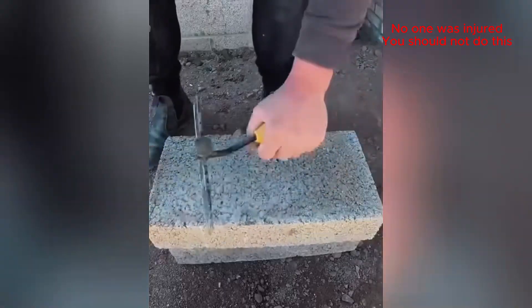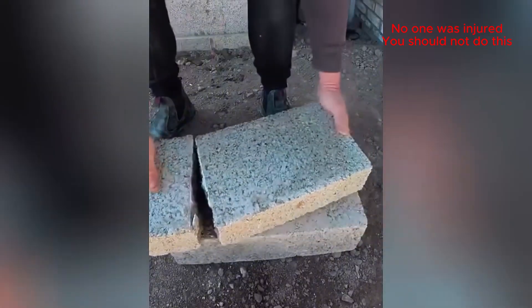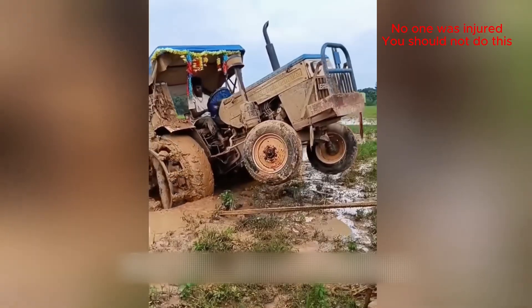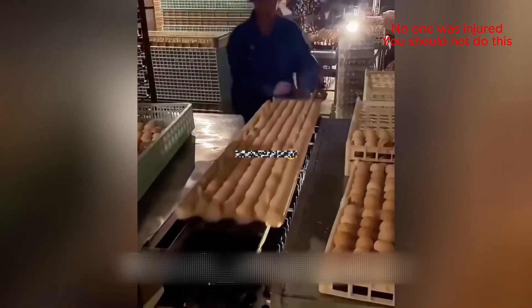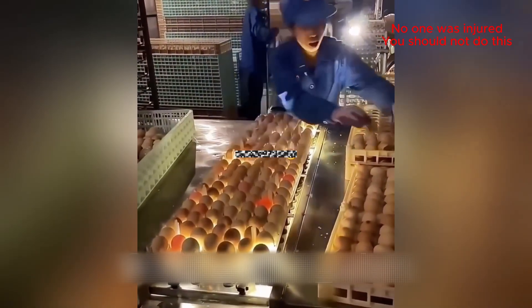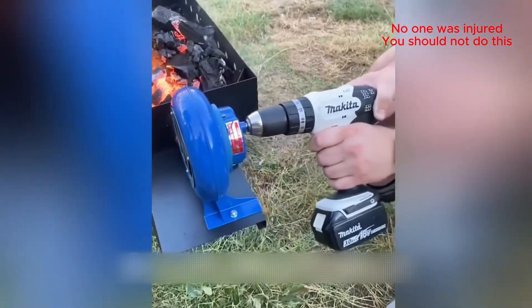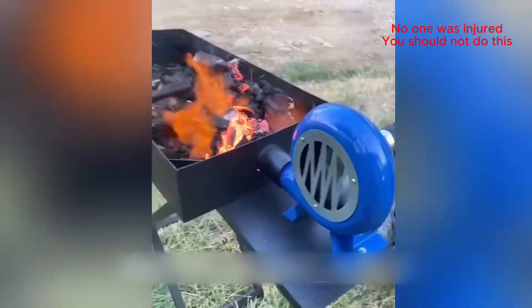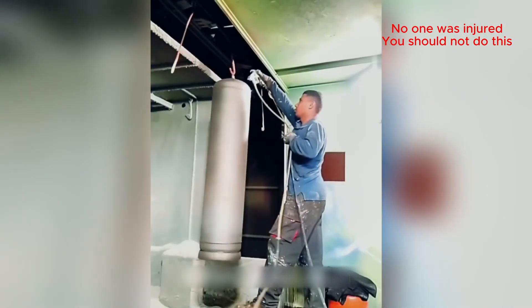That's how you do it! Perfect split every single time! He's getting a nice even coat on there.